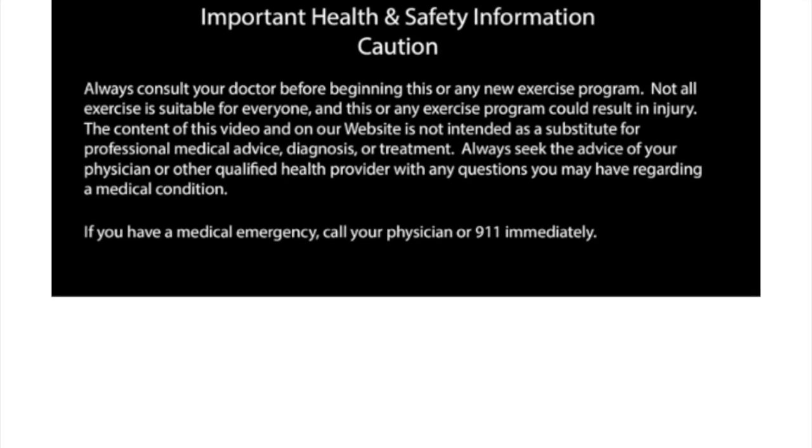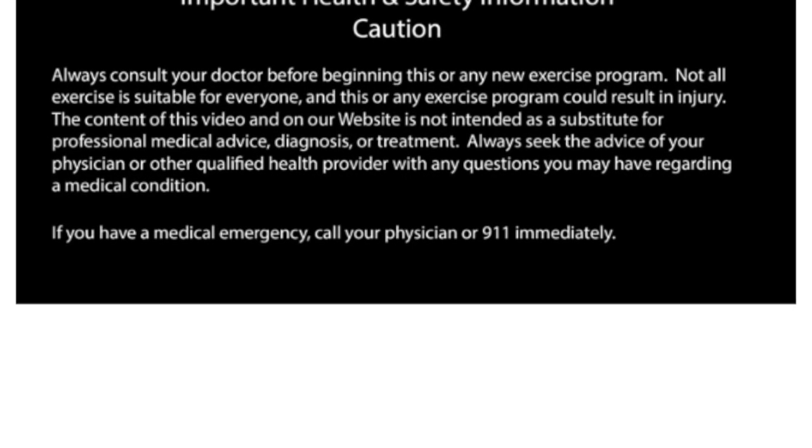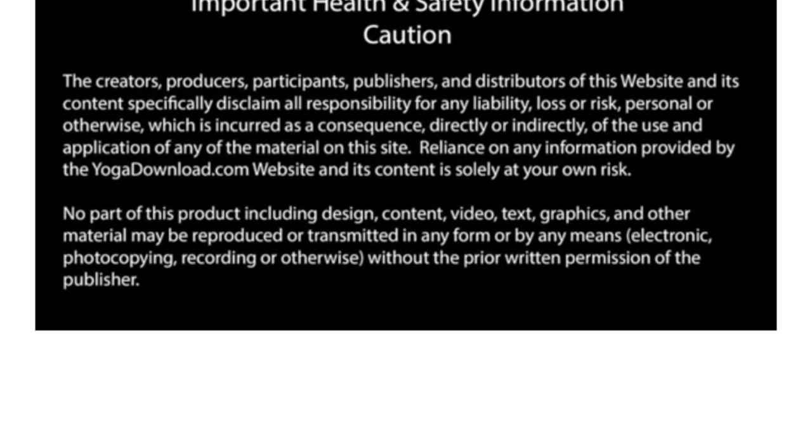We're going to start having a seat on our block. I do have my blocks so I have a strap out and we'll get started. We're in a comfortable seated position, whatever that is for you. Sit up tall, have your shoulders back and down, hands are on your lap, palms down or up, your choice.